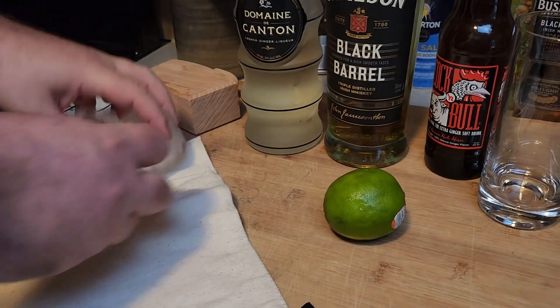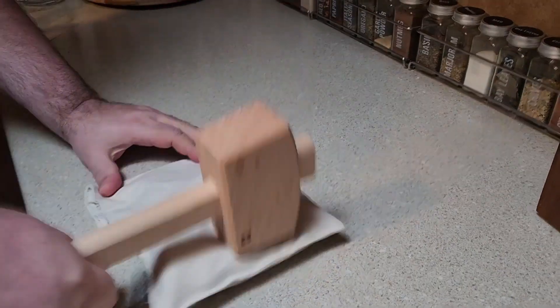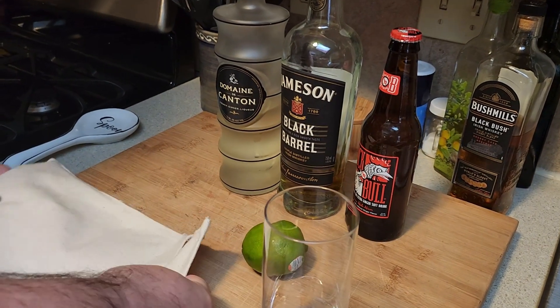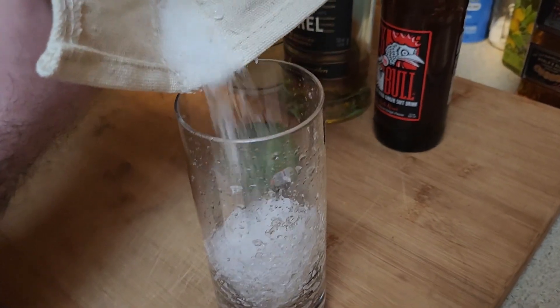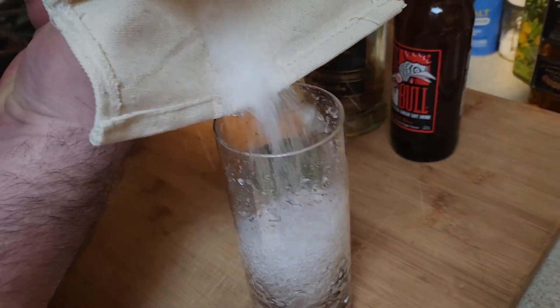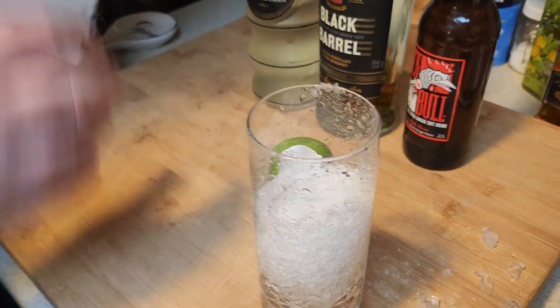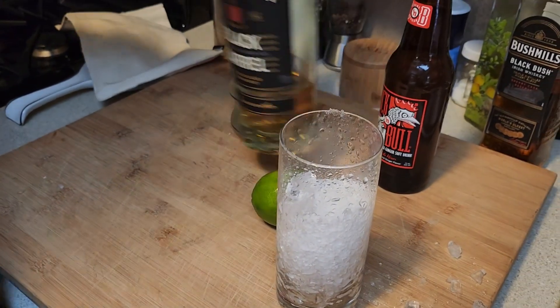We've got a big hammer and we just pour it in here. Let's see how well I can do this — I should probably get a scoop. That's a little too broken up, probably shouldn't have made it that broken up. It's almost slushy — yeah, it's slushy.